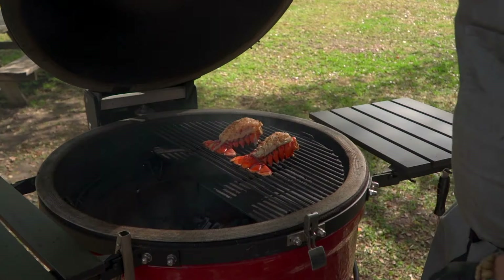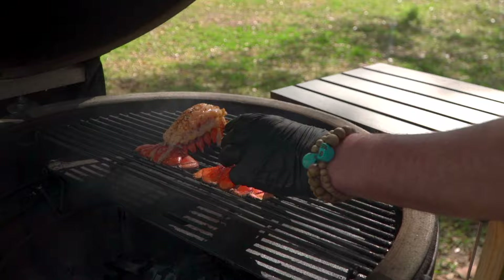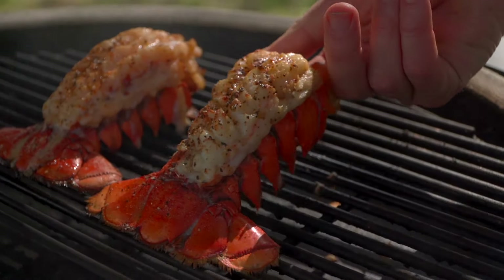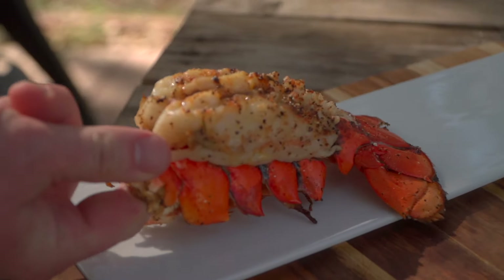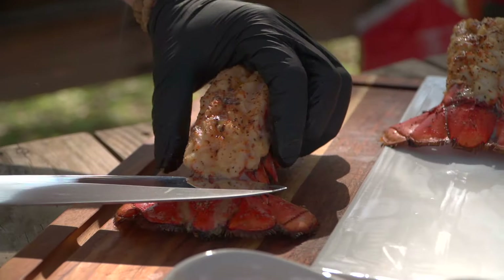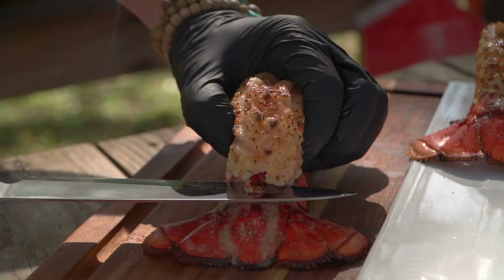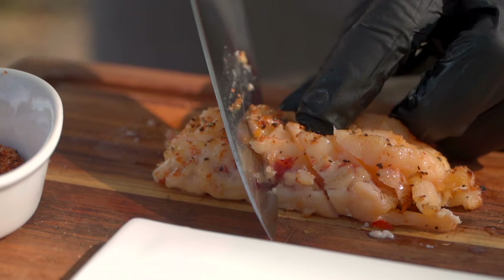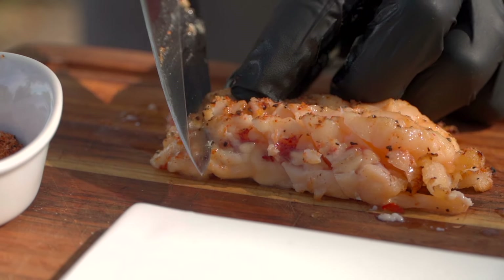We're at that 15-minute mark — let's take a look. Oh yeah! These are just firmed up really nicely, good and firm. We'll just pull them off the grill. Notice how that tail set exactly what we were gunning for.